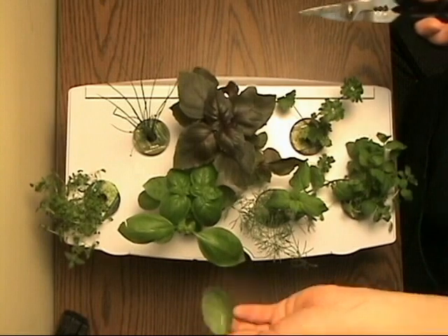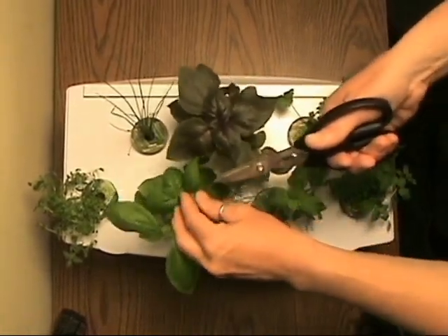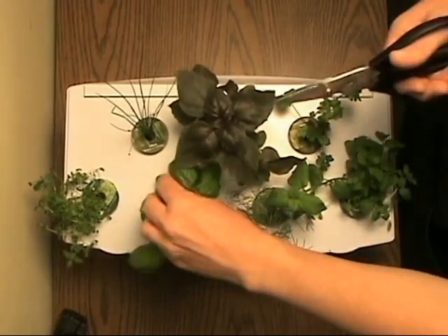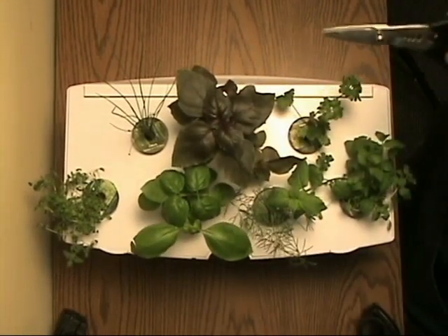This is Genovese basil — it's a very fast growing plant. Harvesting the newest growth encourages the plant to produce more leaves and less stem. Proper pruning enables you to keep your lights as low as possible as long as possible, which is great for those slow growing plants.